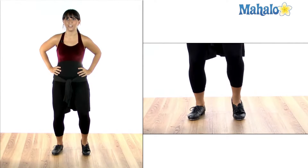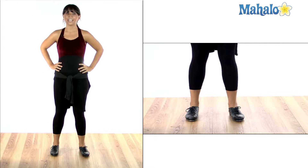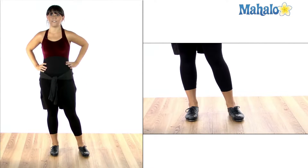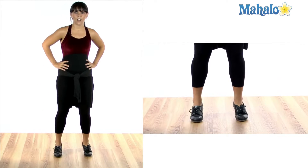Here's the basic cramp roll: toe, toe, heel, heel. And here it is on the left side starting with my left foot: toe, toe, heel, heel.